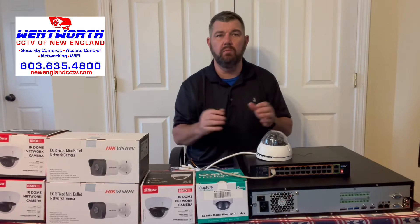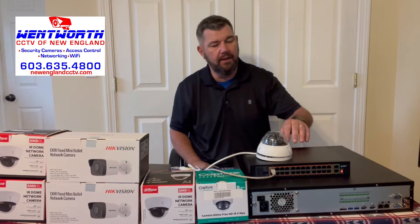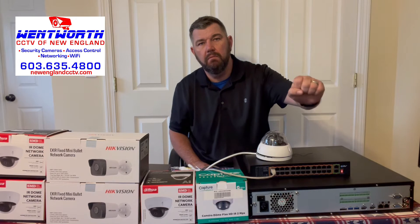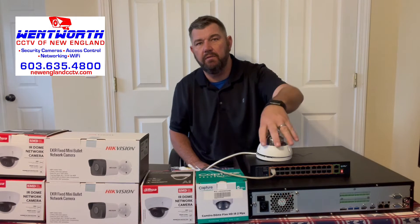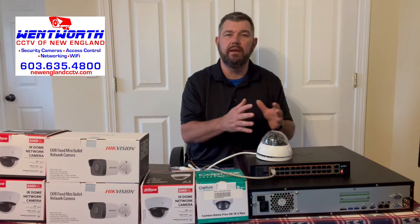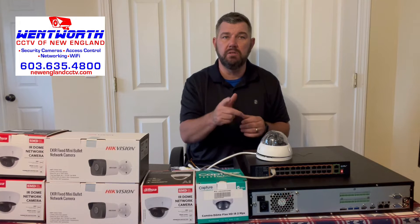Then it will be able to pull up the IP camera through the ONVIF protocol — an open protocol. So let's start with step one, which is going to be the most common: a HikVision NVR with a HikVision IP camera. I'll show you what that will look like on the end user's end when everything's plugged in and fired up.